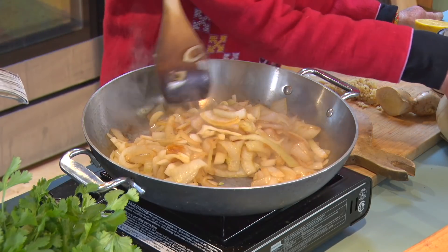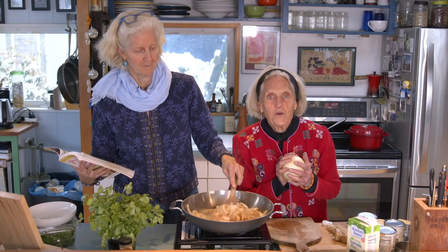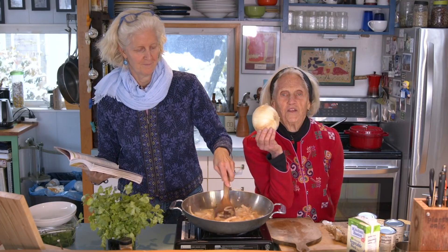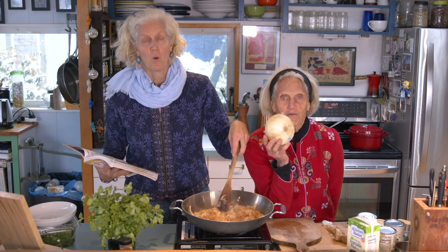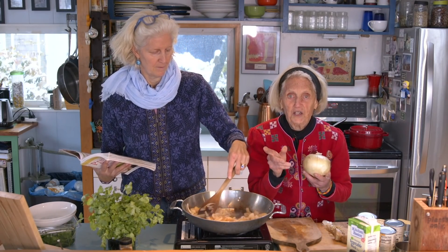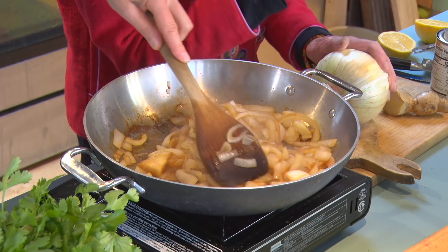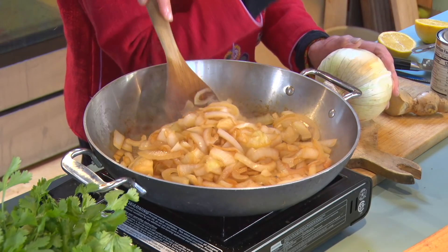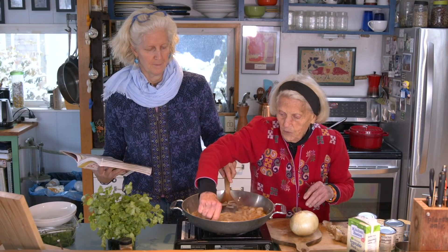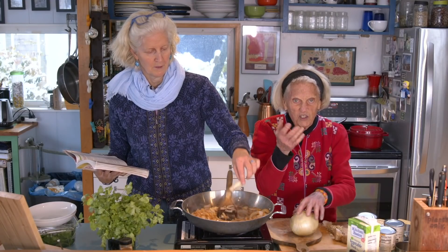This recipe takes three onions, and so we went to the store to get three onions and got this one onion — we figured it's about three onions, or it's good for a softball game. It's the biggest onion we've ever seen. You cut the peel off, cut the onion in half, slice it, and cook the whole slices.